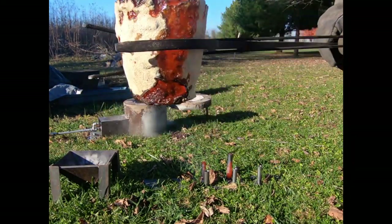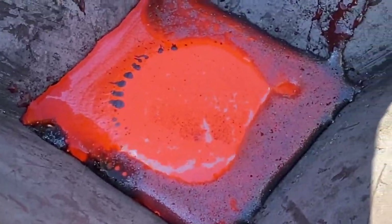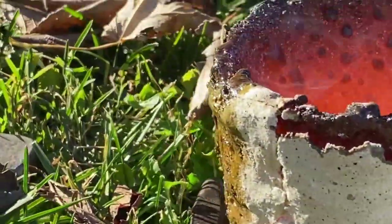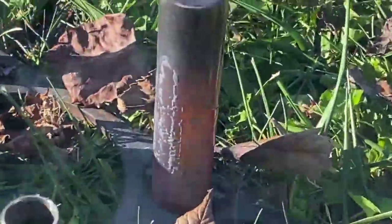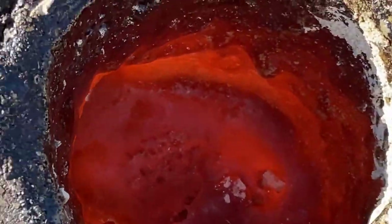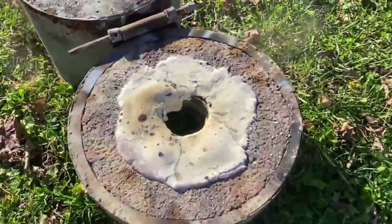Nice, fellas. Copper cube. Hopefully the GoPro is still going. The protection layer cracked on us. We'll take a look after that cools down. That refractory coating bubbled up on us — that's not good.